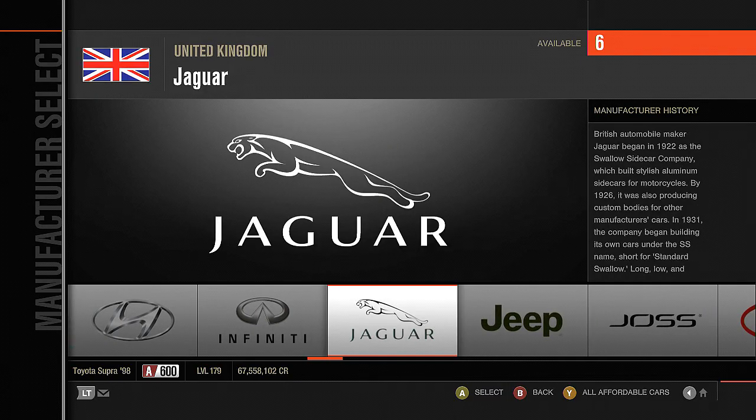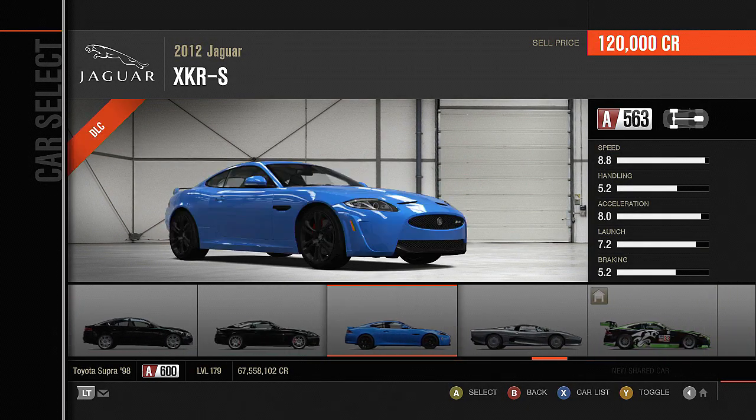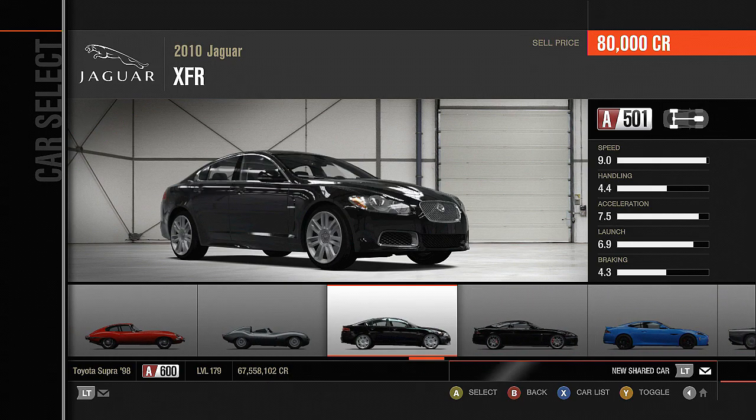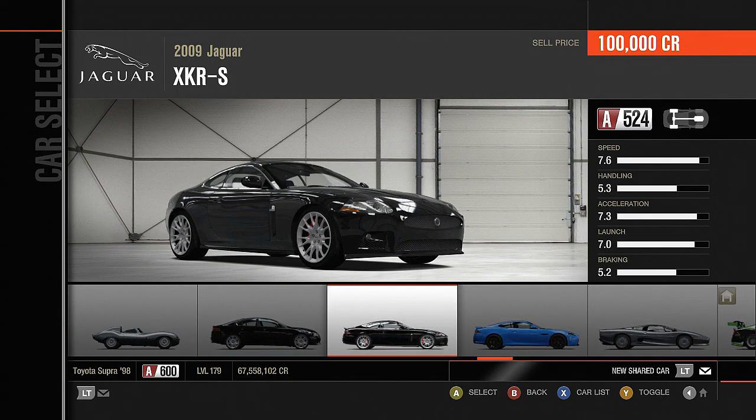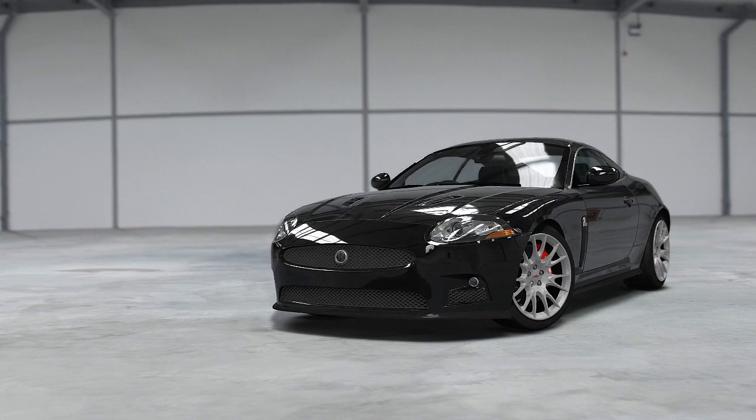Let's see here. I'm going with a classic Jag. Let's get the XKR sideways — why not? I ain't got nothing else to lose.